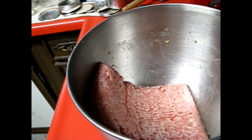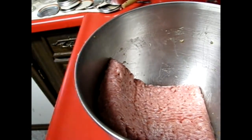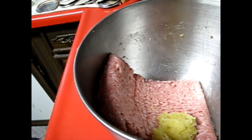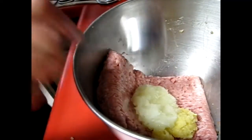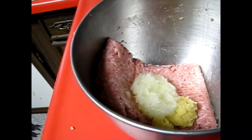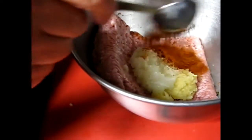The next one we're going to do is andouille sausage. I'm just going to get everything ready in the bowl. We're going to start with four cloves of garlic, two tablespoons of grated onion, and then we're going to add some paprika — a tablespoon of paprika.